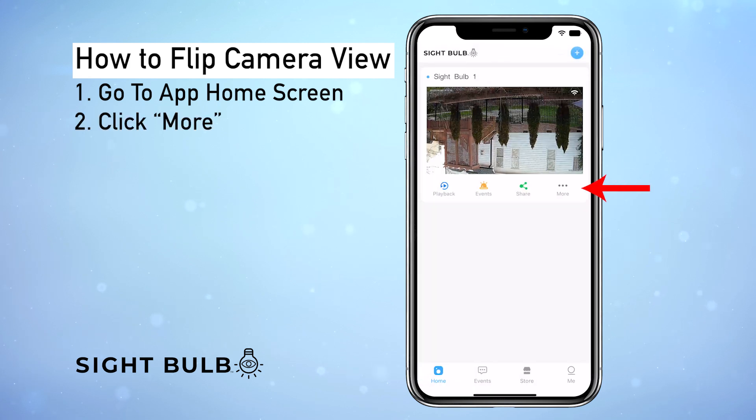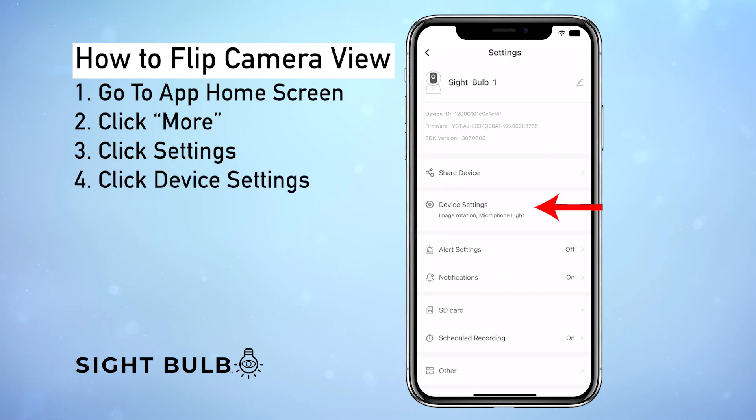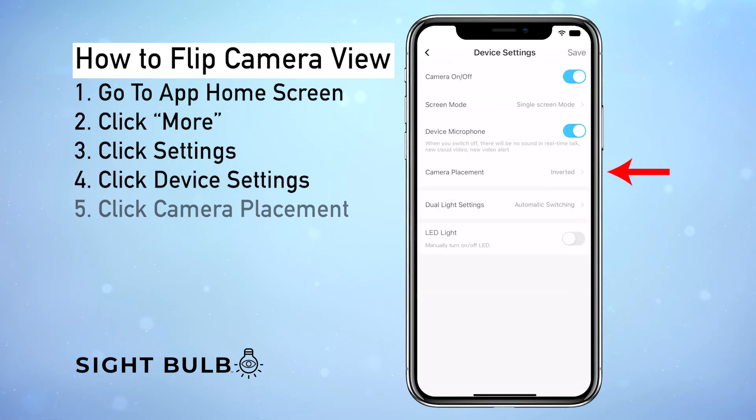From here we're going to click the button with the three dots that says More, then Settings, then right here Device Settings, and we're going to click Camera Placement.